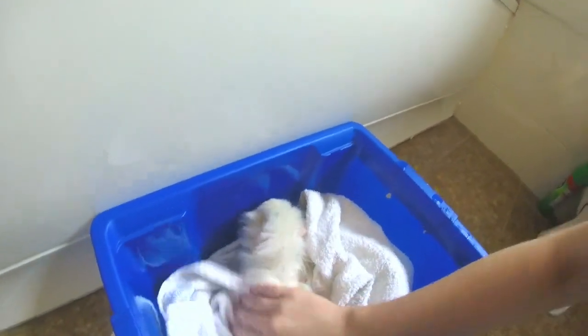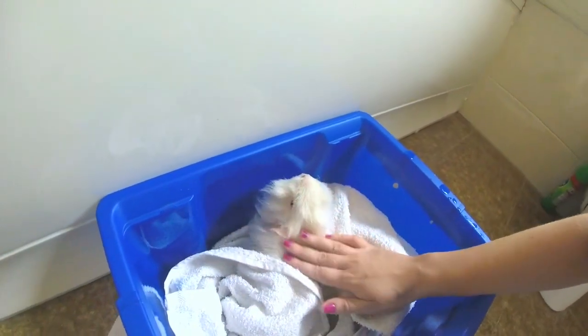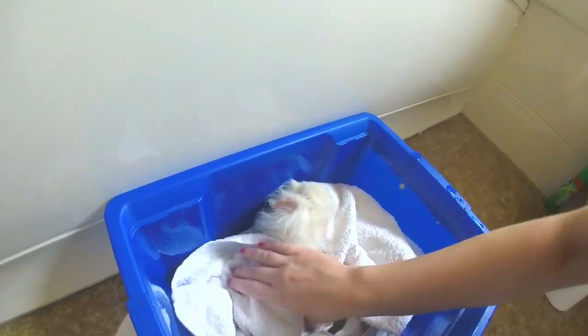Once your piggy is well rinsed, you can put them into their carrier or basin with a large towel to dry off in. I always gently hand dry my piggies to take any heavy wet off from their coats. After this, I normally give them some floor time in a warm room free from drafts to dry them off and prevent them from getting a chill from sitting around.